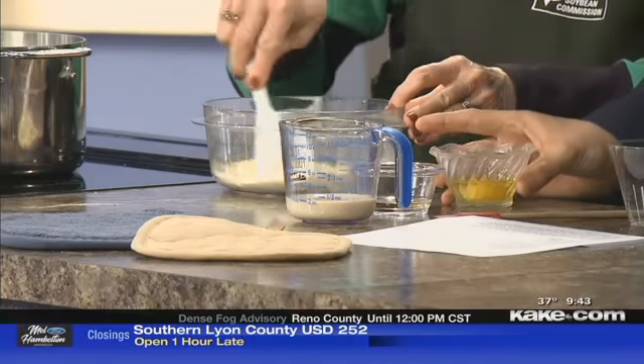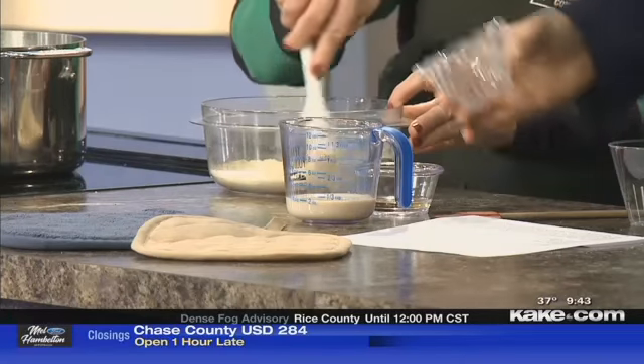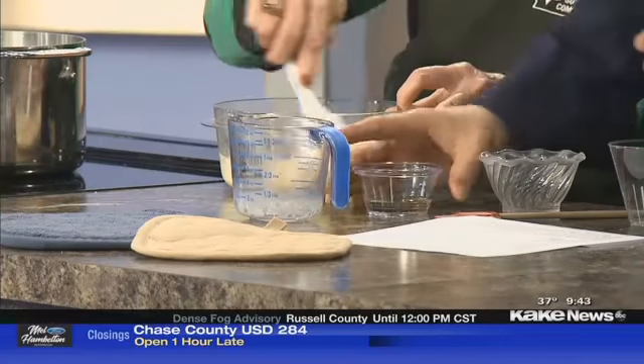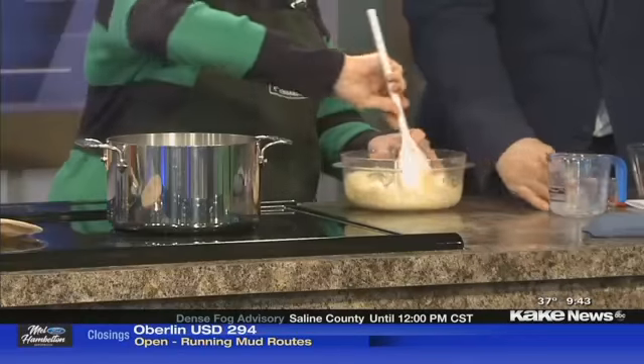Now we are adding one egg, a tablespoon of vegetable oil, and then a fourth of a cup of our soy beverage — just regular, not sweetened or anything — and that's all there is to it.